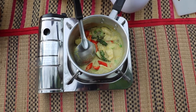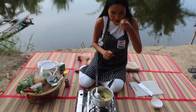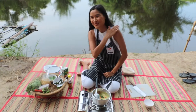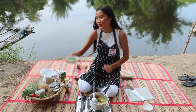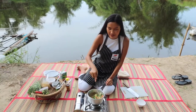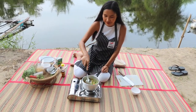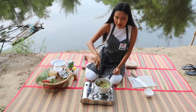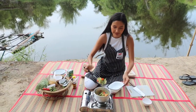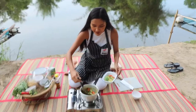Now I'm going to taste. Oh yeah, so good! I cook it myself — good job, Bo. So after it tastes good and is ready, we're going to add the sweet basil. Mix it until the basil leaf is wilted, then switch off the gas and we're done. Ready to serve — add a sweet basil leaf on top.